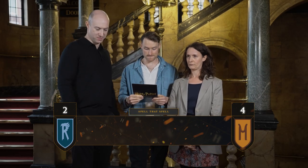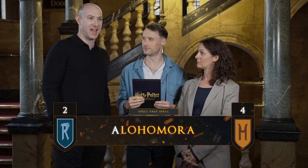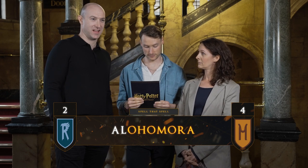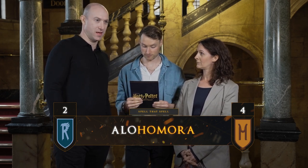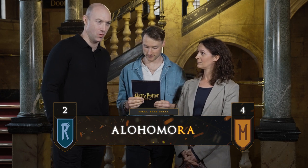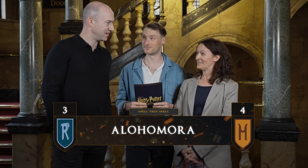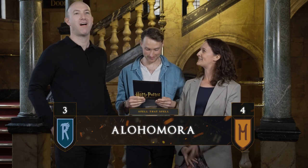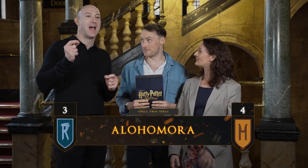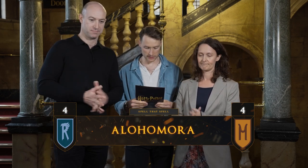Rob, your next spell is Alohomora. A-L-O-H-O-M-O-R-A. Very good. And what does it mean? It unlocks a locked door. Very good — it's an unlocking charm.